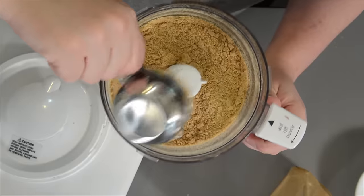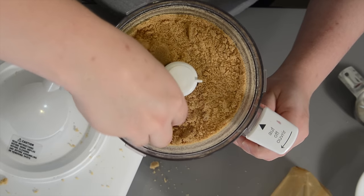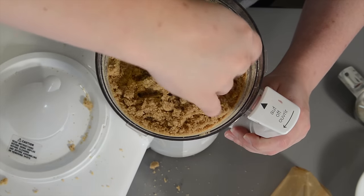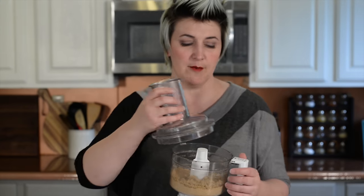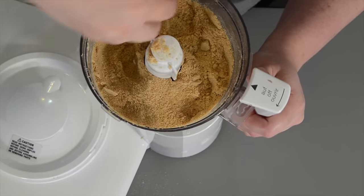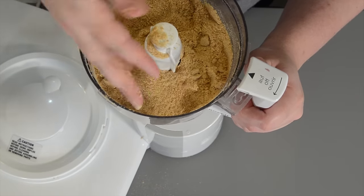Now we're going to take some brown sugar — tightly packed, this is a third of a cup — and kind of break it up a little bit. Make sure that you don't have any super big chunks. Your food processor, if it's strong enough, can break up those chunks, but it kind of sounds disturbing and always creeps me out. We're done. As you can see I let it run for quite a while so we have a nice fine sand. What the sugar does is it takes it from just being a dry crumble to kind of holding its shape a little bit better, sticking together a little more because of the dampness and the sugar.